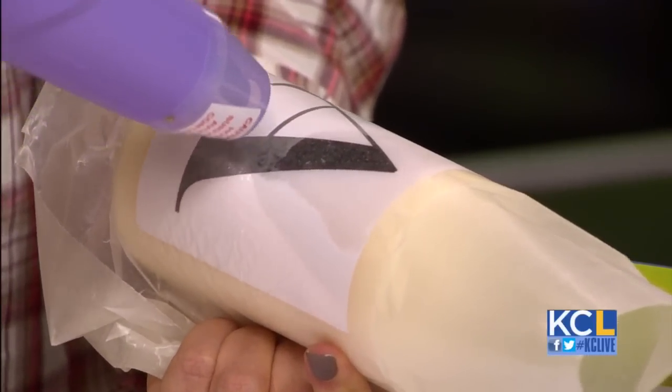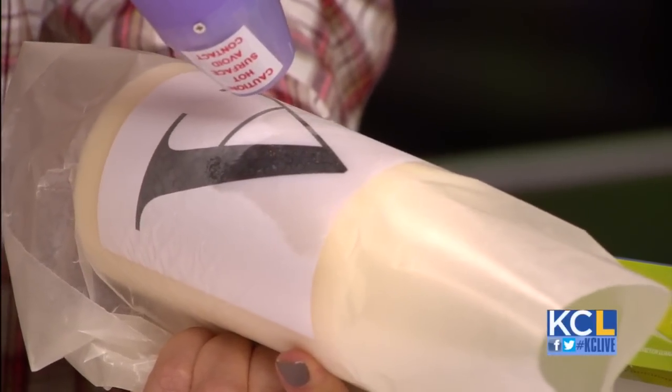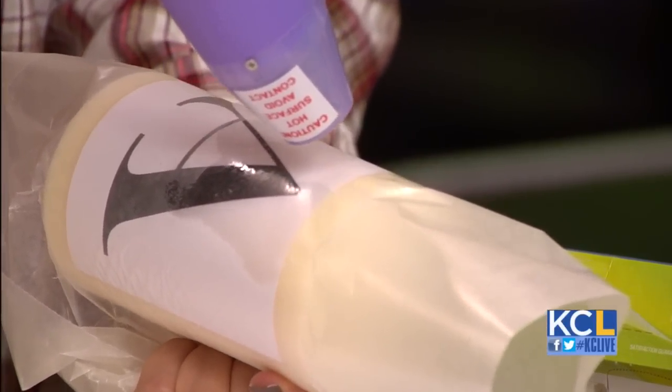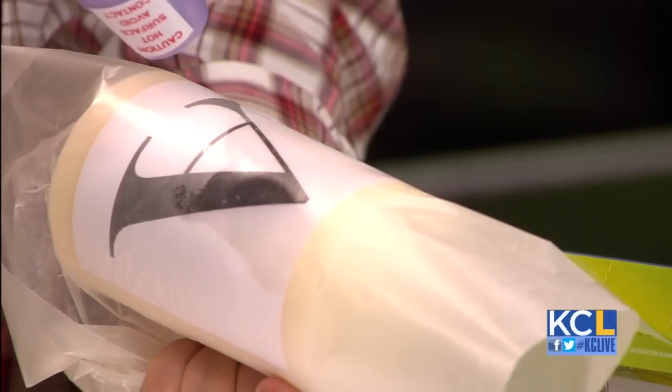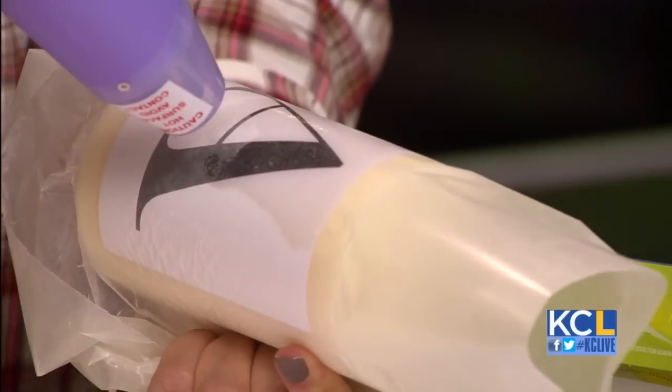Now, in terms of if you do use colored paper, does the color bleed? Should you use only white? Nope, you can use any color. I'd say if you're going to try to do a brown candle, I would use a brown paper — so just try to get it close to it.